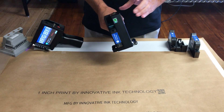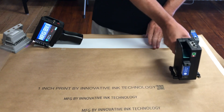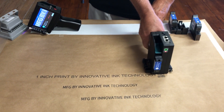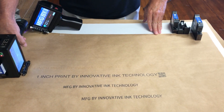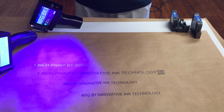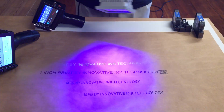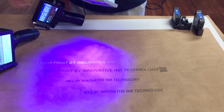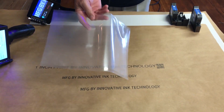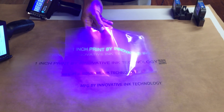Give it a second for it to boot. Now we're ready. Again, this is UV invisible. As you can see there, it illuminates under the UV light and it can print on plastics. Here is an example of plastics with the UV print on it.